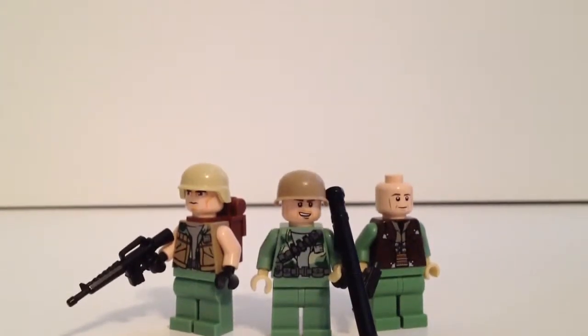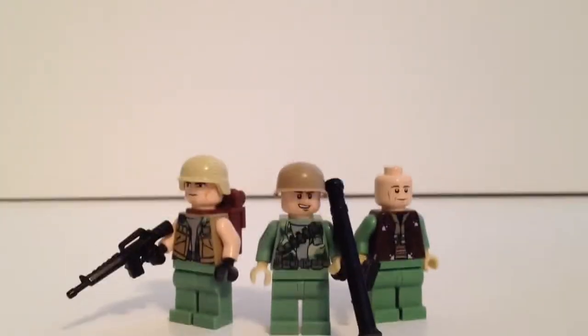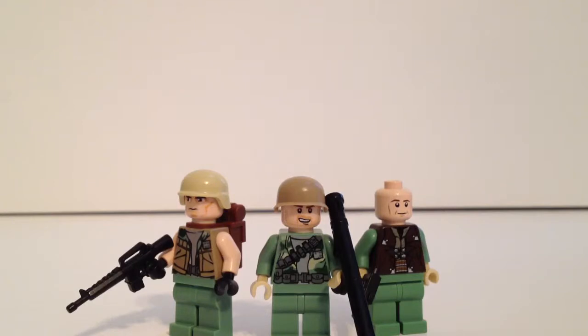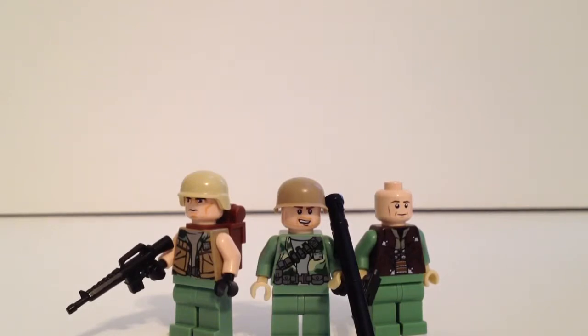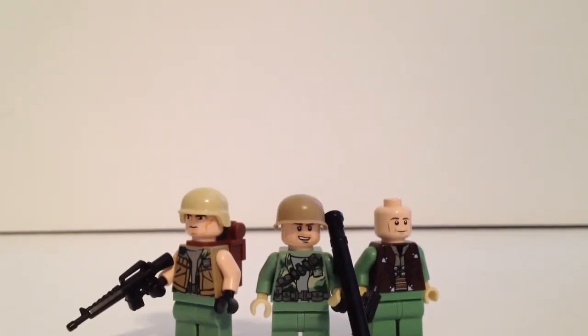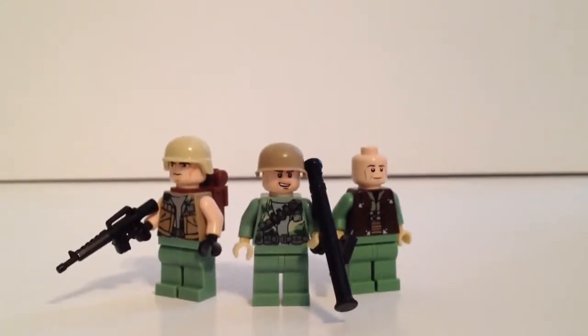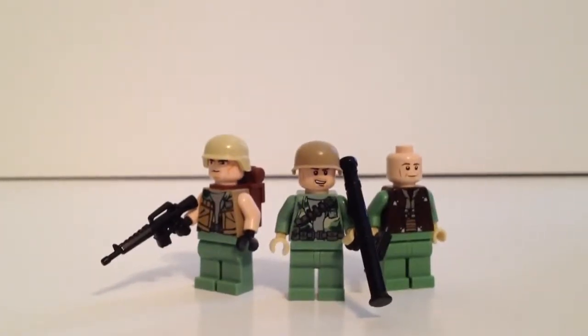Hey guys, this is JJGGG doing another custom review today, and I have some custom Lego Vietnam soldiers. I based these guys off — I made them from parts and figures I had laying around. I based these off of not really reference pictures, because they were all in black and white. I pretty much based them off of what I think they look like, from books I read and shows like that.